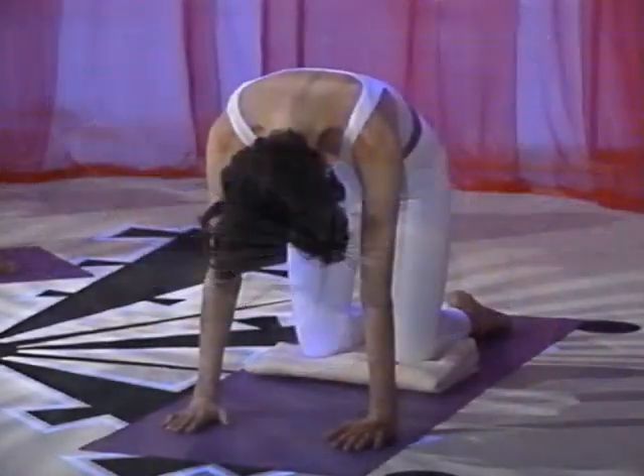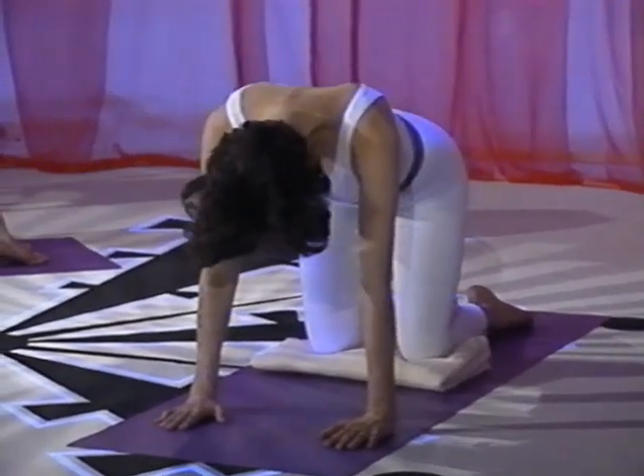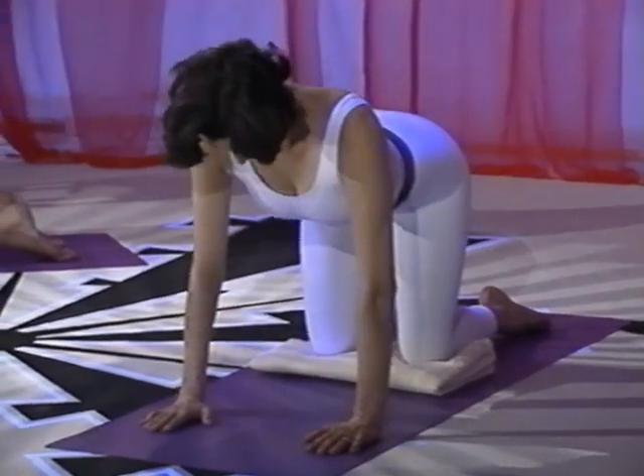The head releases away from the shoulders. Now reverse the movement. Again, the movement begins in the pelvis. The sitting bones lift upward toward the ceiling. The spine gently releases downward. The arms are straight as the head lifts.